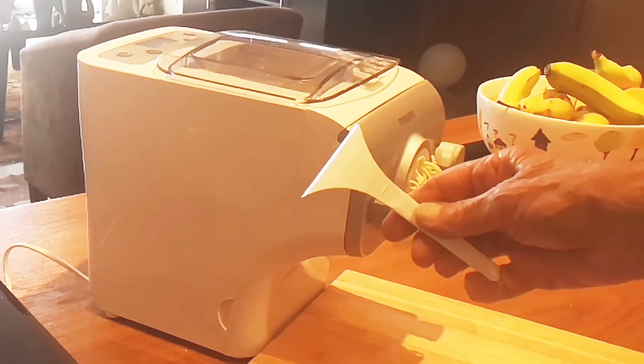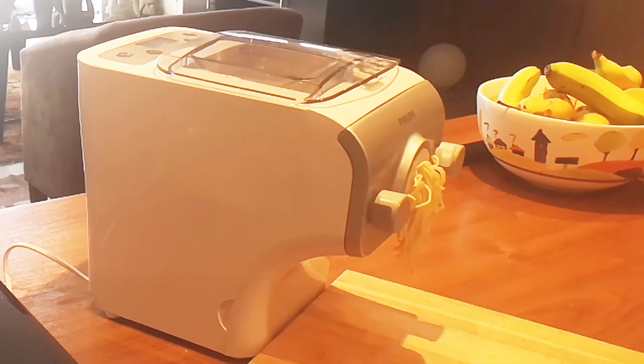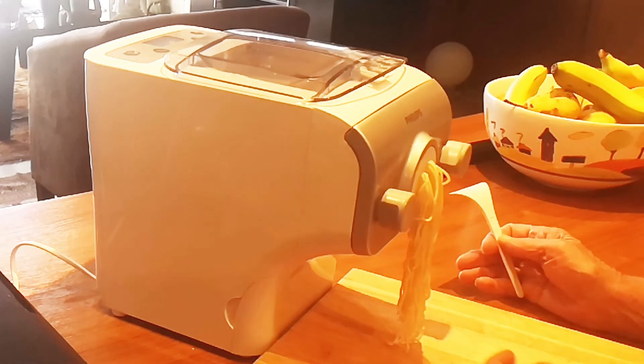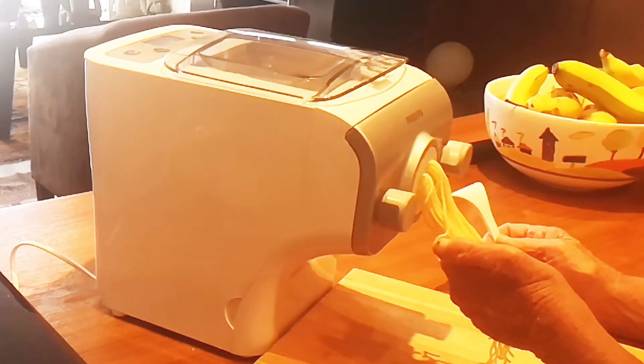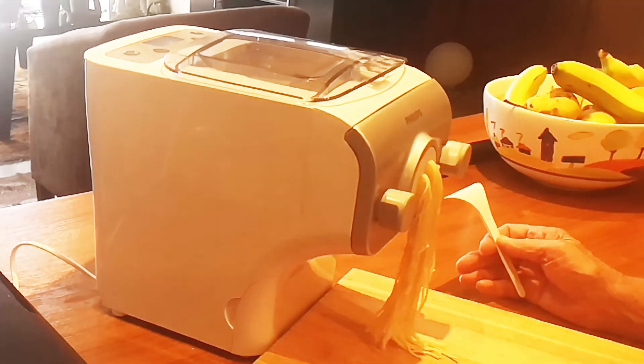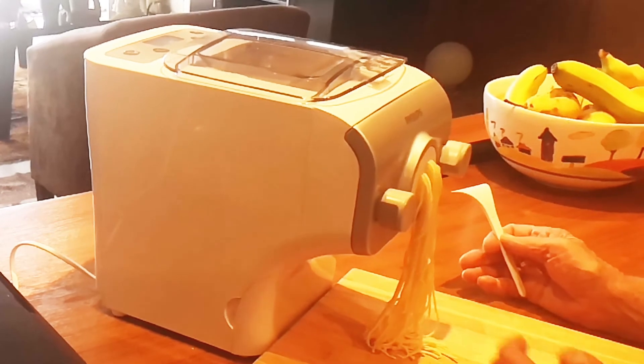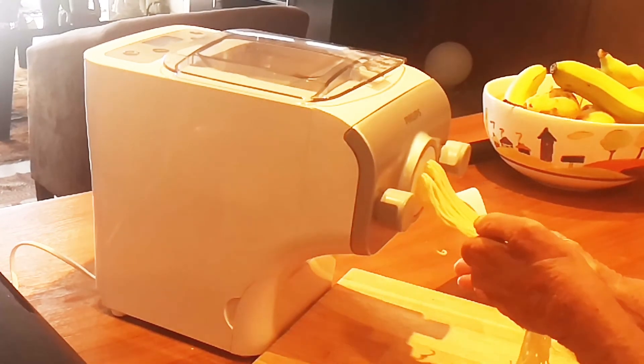We have our little cutter ready so that once it gets to the right length we can cut it off. The quality feels really good — it's not too wet. We're just going to let it go for about 20 to 25 centimetres and then we will chop it off.